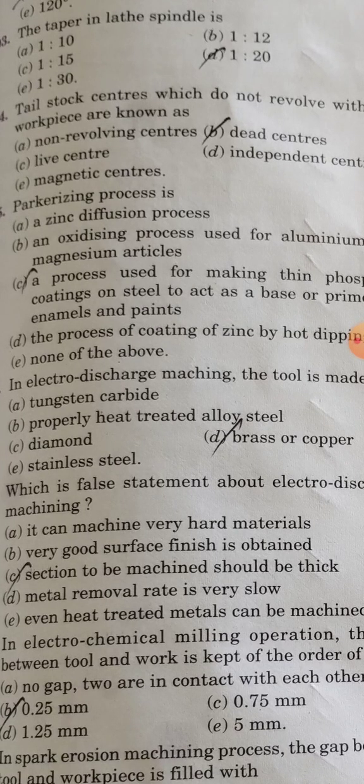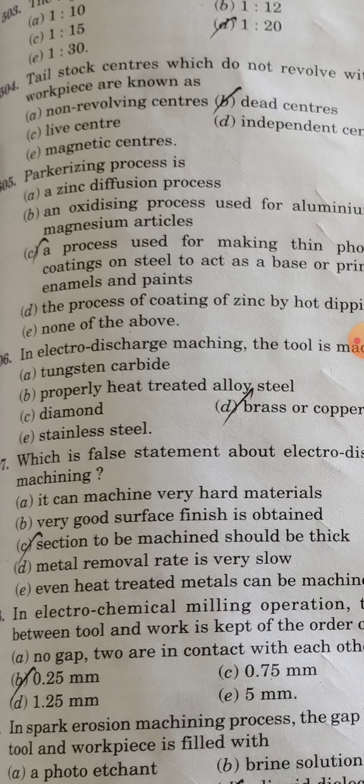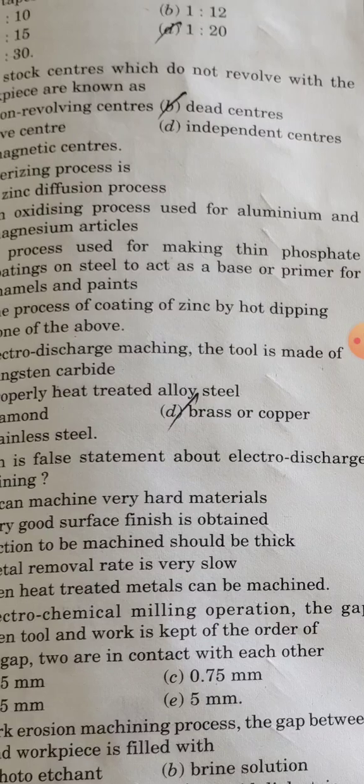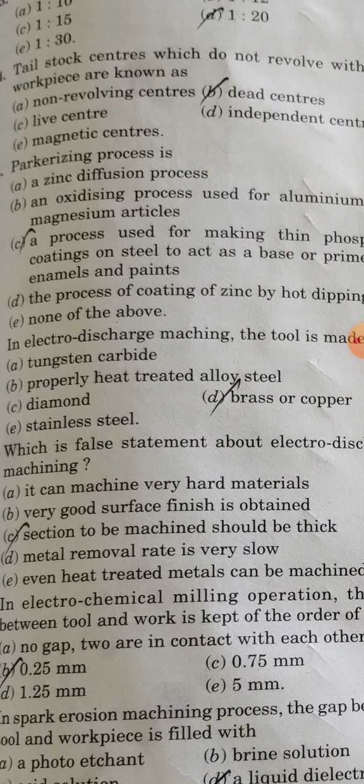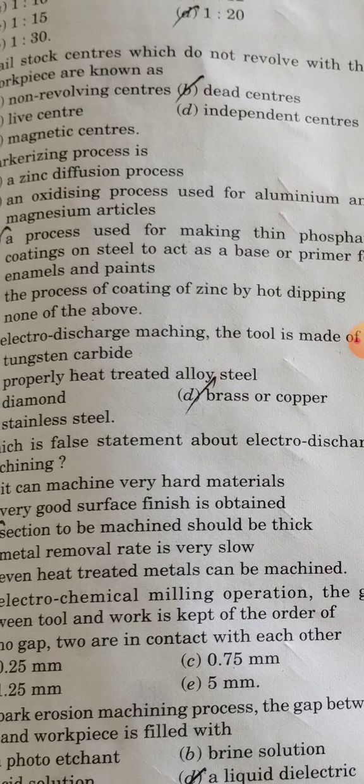In electro-discharge machining, the tool is made of brass and copper.